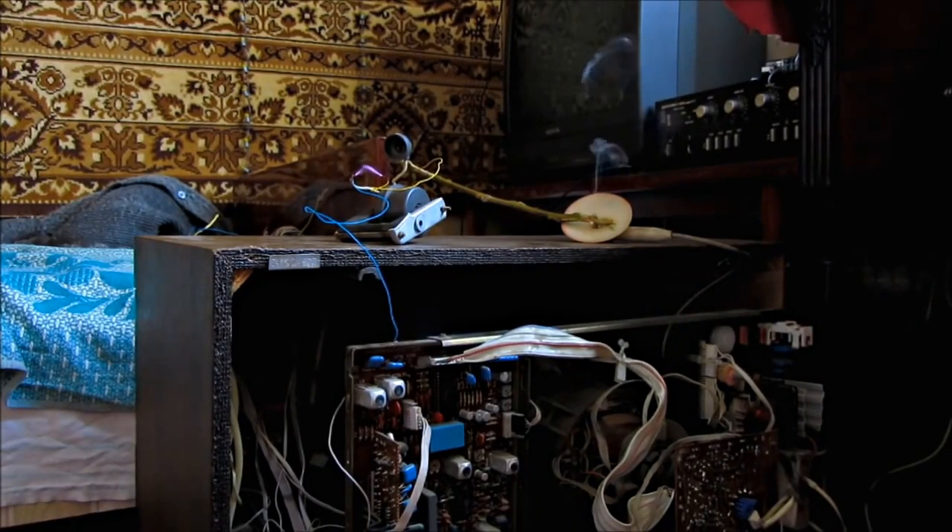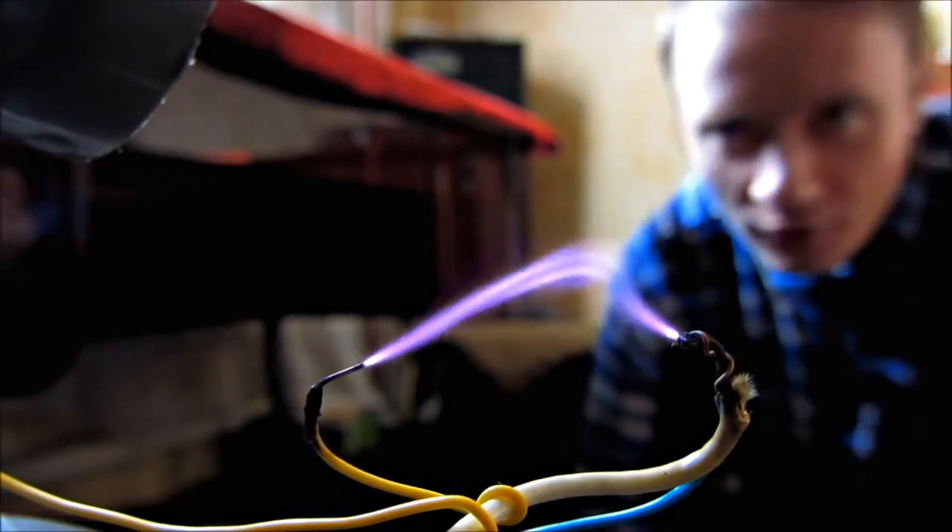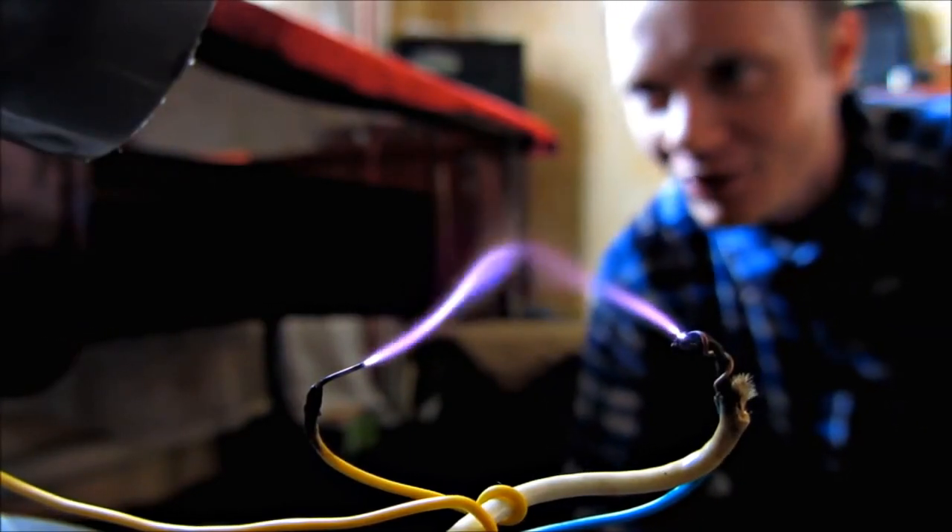Do you see it's sparkling? Be careful, the voltage is really high.